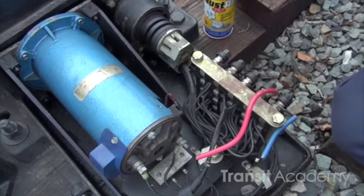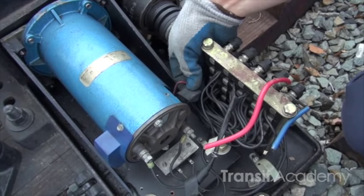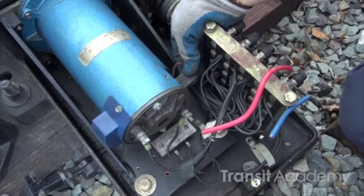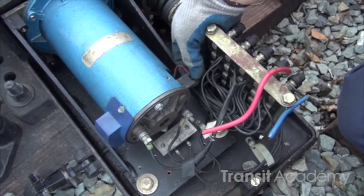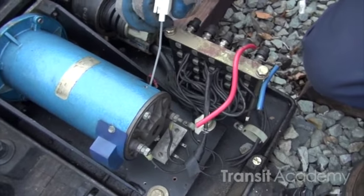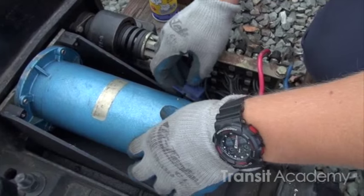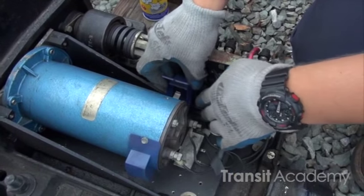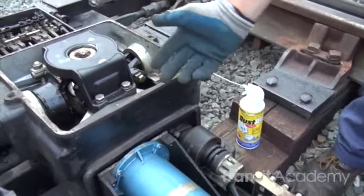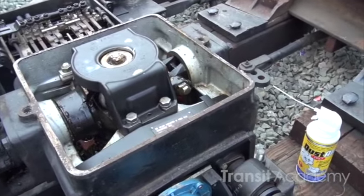I'm blowing out carbon, checking to make sure my brushes aren't too worn down or there's any sparking on the brushes, which might indicate that it's not making good contact to the commutator. I'm just going to blow out any loose carbon that's inside the actual motor housing. Make sure everything's tucked back. We're also going to want to make sure there's no grease coming out of the gearbox leaking into the motor housing, and if there is, we'll clean it up.